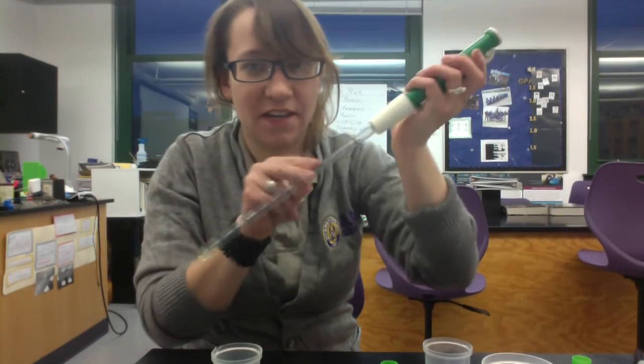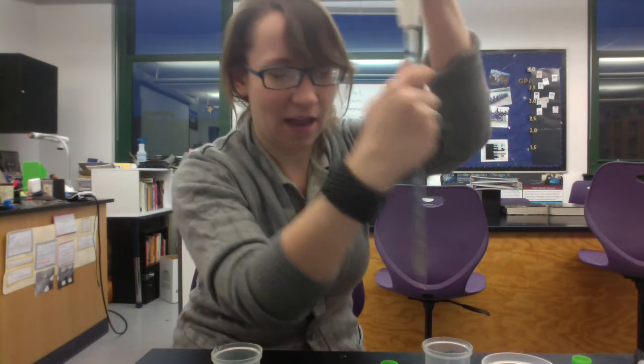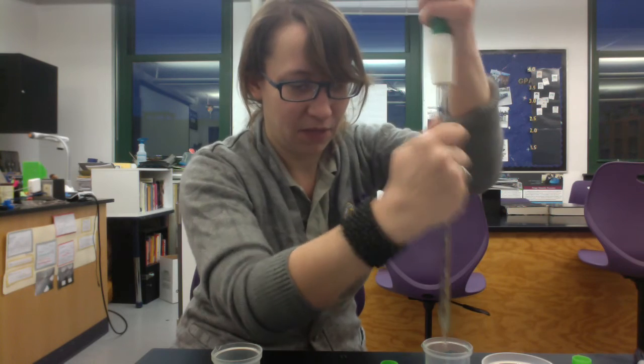Once you're done with that, someone in your group is going to need to go and rinse out the pipette — not the pipetter, but the pipette — to get all the residual alginate and algae mixture out. You want to get all that out.